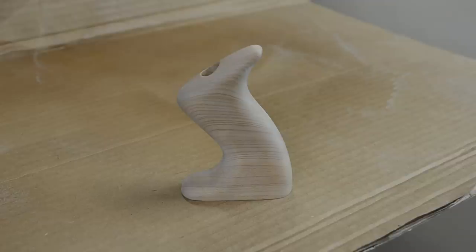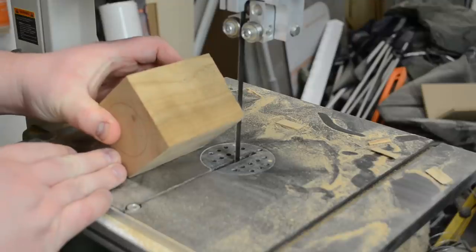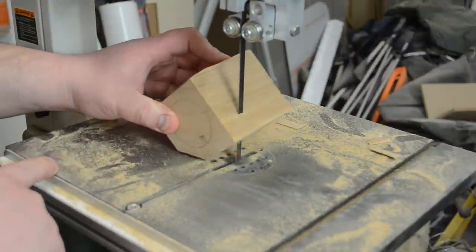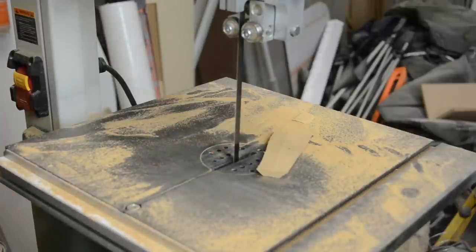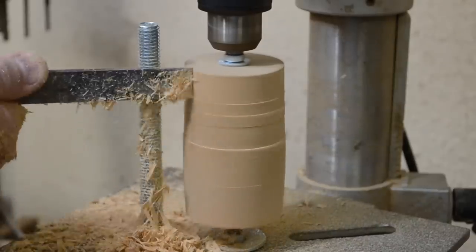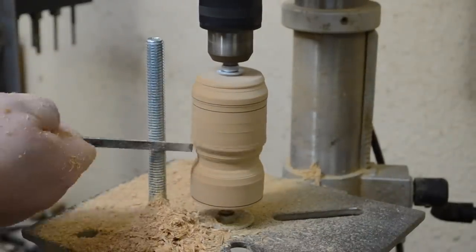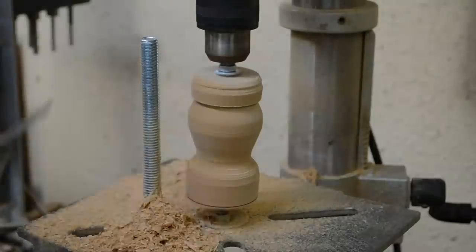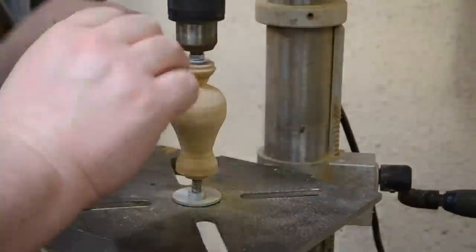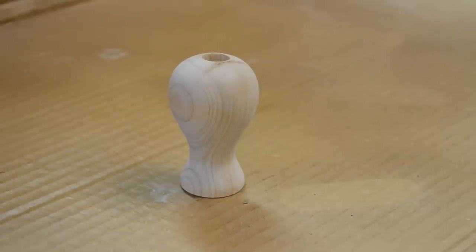Here's the handle after all the hand sanding had been done. I then sprayed on approximately 10 coats of satin lacquer, waiting about 15 to 20 minutes between each coat. I then took the blank for the knob, cut off most of the major corners on the bandsaw to get it as cylindrical as possible, and took it to my drill press to use as a vertical lathe to rough out the knob. Once I got it to close enough shape it was just a matter of running through the different grits of sandpaper and giving it the same 10 coats of lacquer finish.